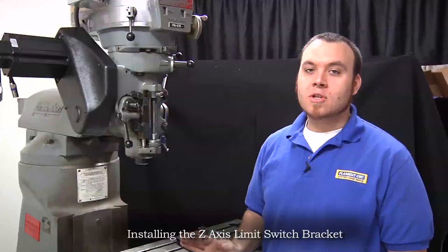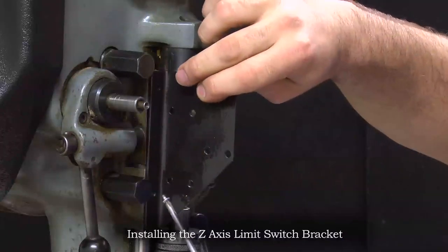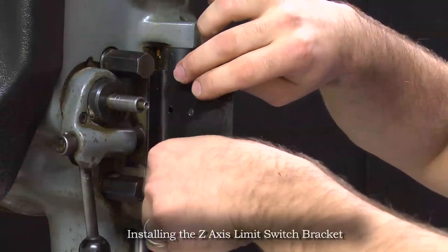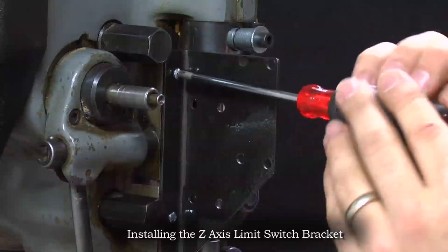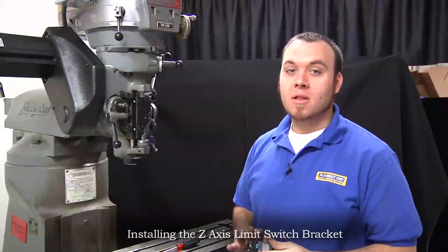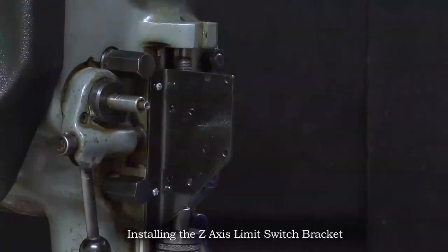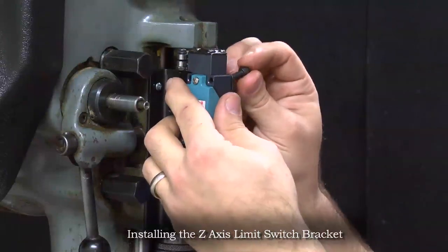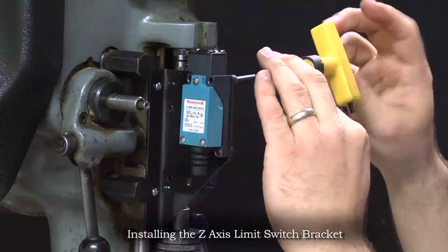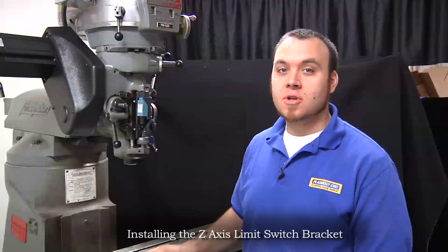Now that we have the anchor installed we will mount the bracket to the machine. To mount the bracket we're going to use the same 6-32 bolts that were holding the scale. Get it into position and use those bolts to hold it in place. Now we're going to mount the limit switch to the bracket — it's easiest to do this if you move the quill stop down. Now our Z axis limit switch has been installed.